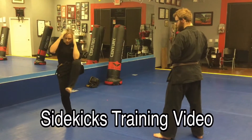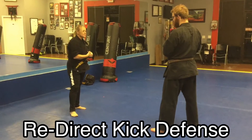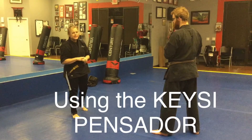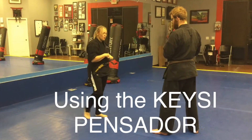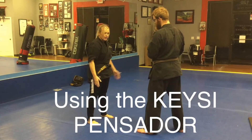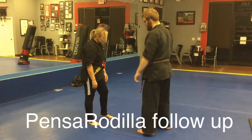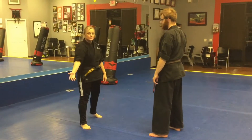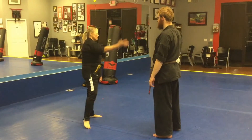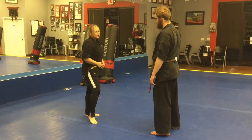Now we're going to work a redirect defense. This particular defense is designed for the attacker to throw a surprise kick from a passive stance. So they're in a passive stance — right now we're changing modes from fight mode to passive stance. A little bit too much trust going on here.